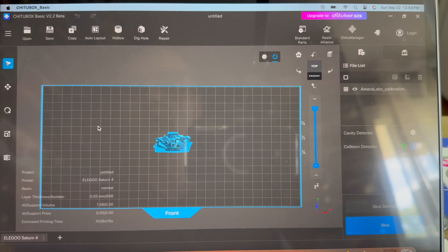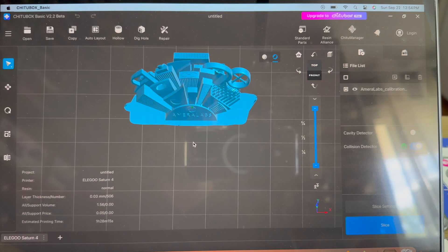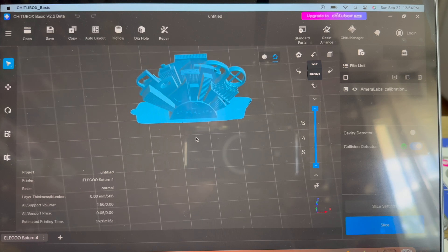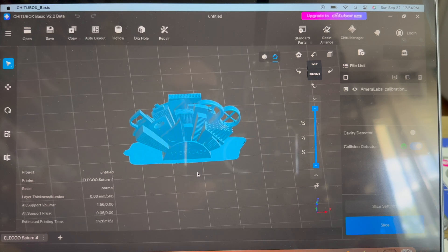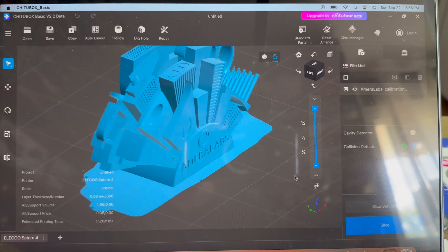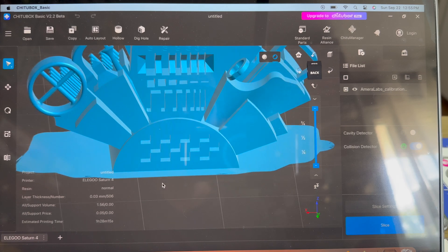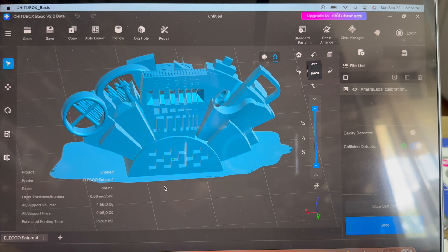I ran a calibration test to make sure that the settings were correct on my printer, and then I printed myself a little engine here. One of the things that you can do to optimize your printer is to load up a print configurator, which is basically a tiny torture test for your printer. I'm zooming way in here because there are small details to capture, and if you have your settings right then all of these little things will print.